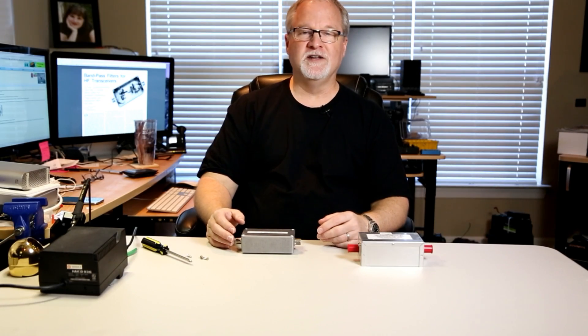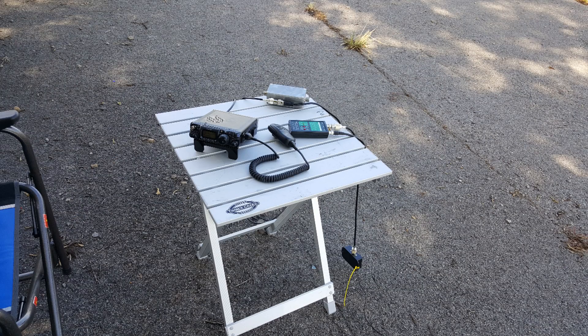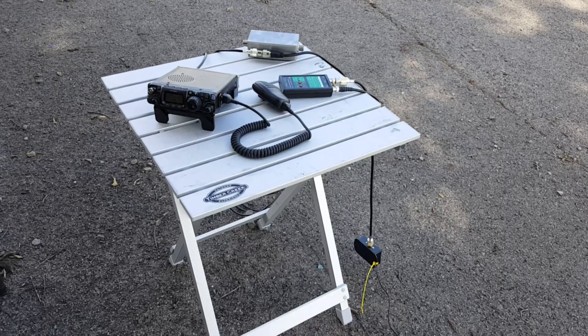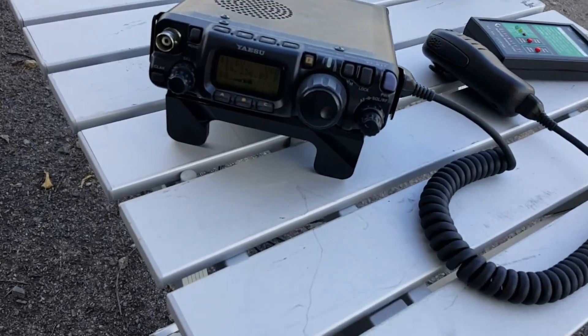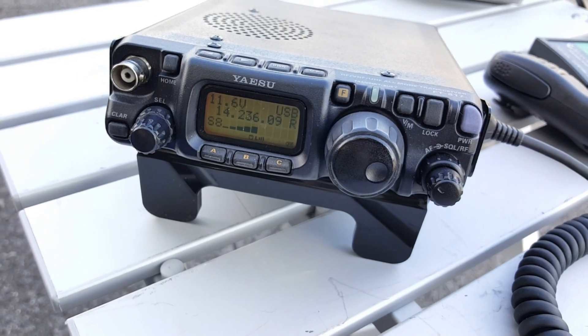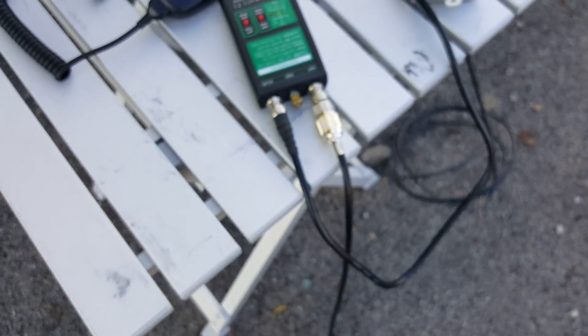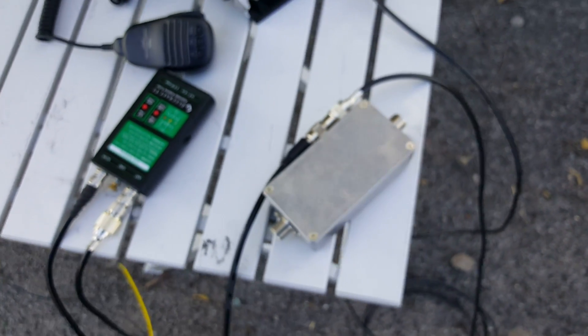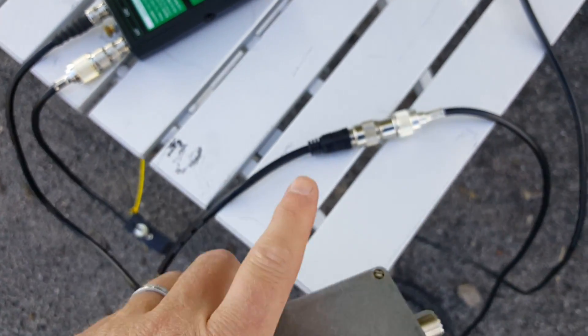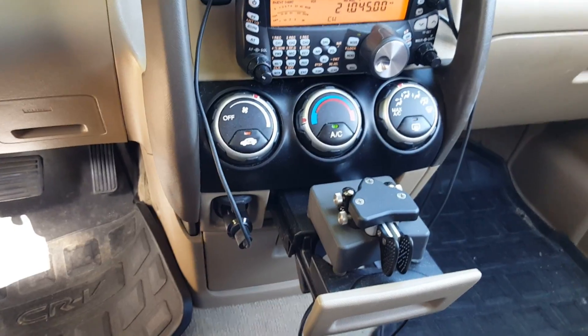The last thing I want to show you is a little video that me and my friend Doug Miller made. For our test, we're going to interfere with this radio — an FT817 sitting here on the table. The display is set to 14.236, which is the voice portion of the 20 meter band. There's an Elecraft T1 tuner here, and here's the bandpass filter — notice that it's out of the circuit. There's just a barrel connector between those two pieces of coax.